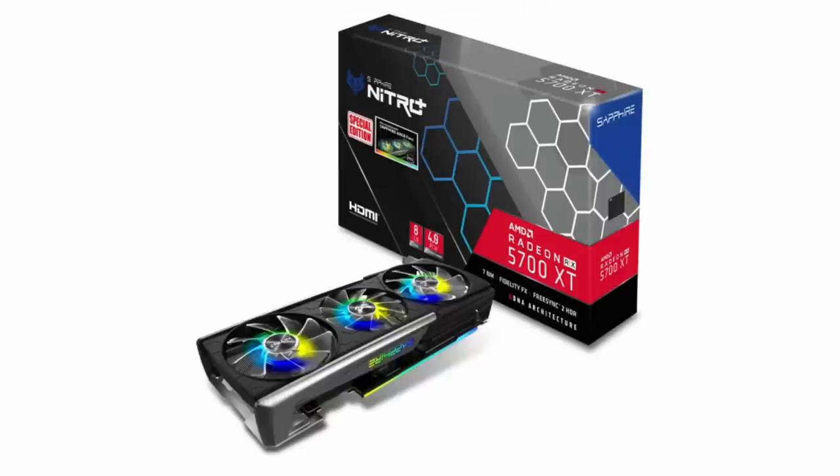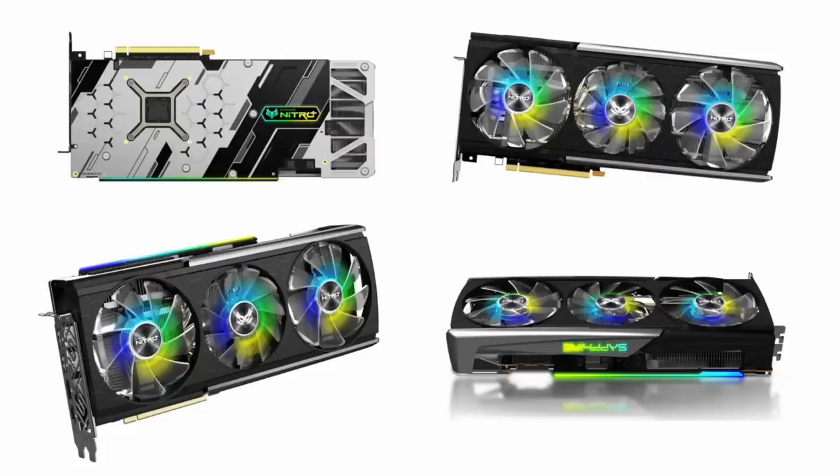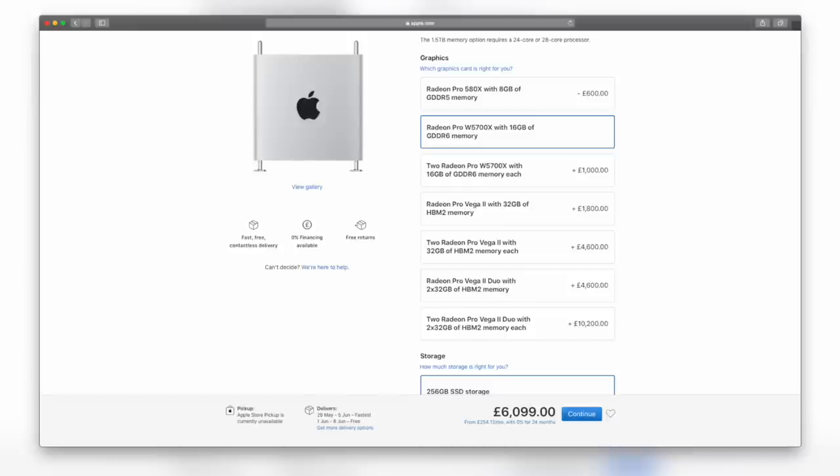I chose to install the Sapphire RX 5700 XT Nitro Plus — the special edition with some overclocking and RGB lighting. There's no macOS software to control the RGB lighting, so it is what it is. The card has three DisplayPort outputs, one HDMI output, and 8GB of video RAM. The RX 5700 XT is one of the newer generation AMD cards with the Navi architecture. macOS does have drivers for it — I don't think they're completely optimized yet, but I suspect that will happen soon since you can now buy the 2019 Mac Pro with a version of the 5700 graphics card.